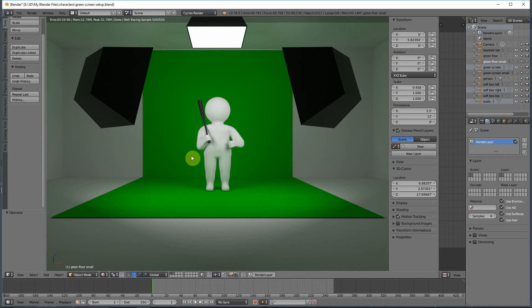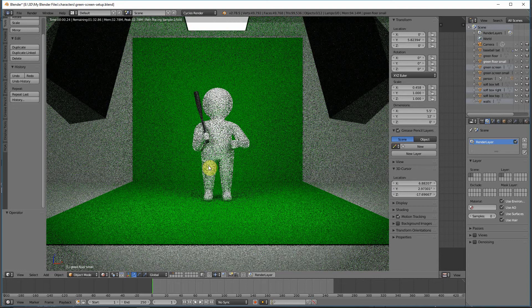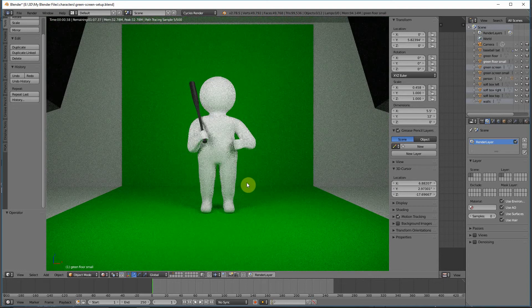The first thing people do when they set up a green screen is they typically go get a very large screen — 10 by 20 is a real popular size, and sometimes even larger. They'll do a setup similar to this, and while it initially looks good, it causes quite a bit of spill issues.